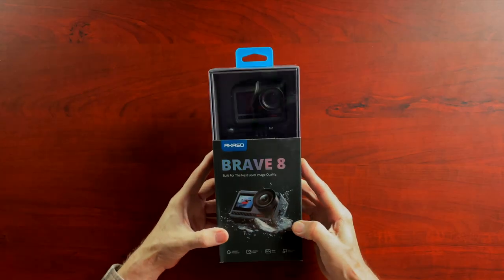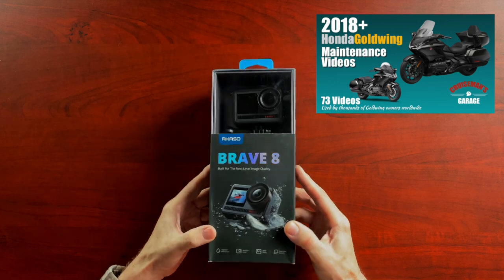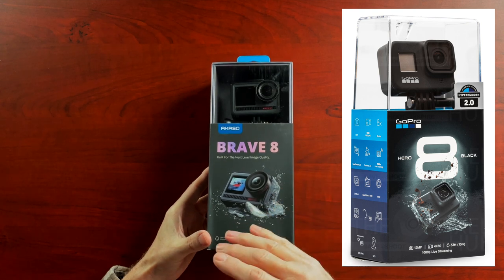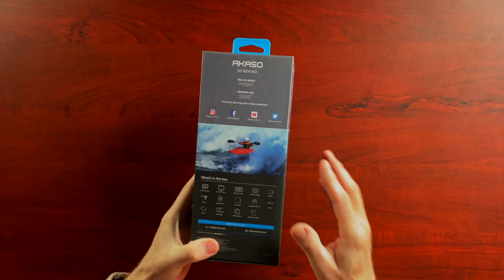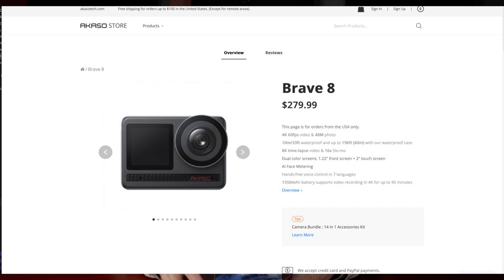I am going to unbox this today very quickly and show you what's inside. It's pretty easy to see just from the packaging where Akaso got the inspiration for this camera — it looks virtually identical to GoPro's packaging. Even the name Brave 8, and the GoPro Hero 8, 9, or 10 — Hero, Brave — you can kind of see the correlation. This camera retails for about $279, while the current GoPro Hero 10 is going to be about $500, so it's almost half the price.